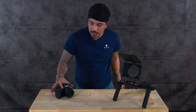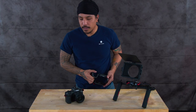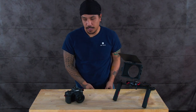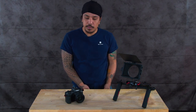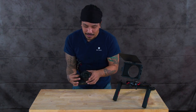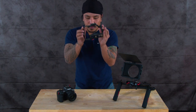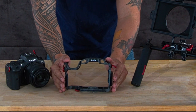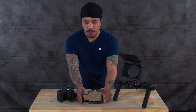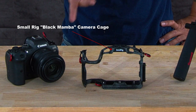First up, the foundation. I have the Canon EOS R6 camera — it does me wonders and I've been getting into a lot of video work. Ever since I started doing video, it's been a little tricky shooting with just the camera alone. Getting a cage is a really good foundation to help protect your camera from bumps or tough situations. First up, get yourself a cage — this one in particular is the Black Mamba cage for the R5 and R6.